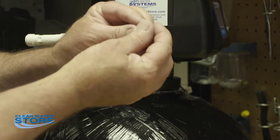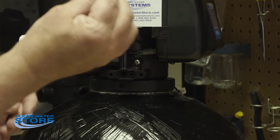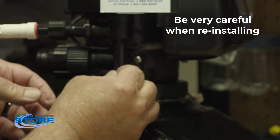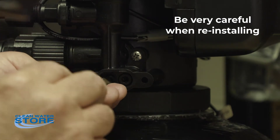Just soak these guys in vinegar, rinse them off, and then reinstall them. Be very careful when you're installing the throat — you can break the head off here, so don't get on it real heavy-handed.